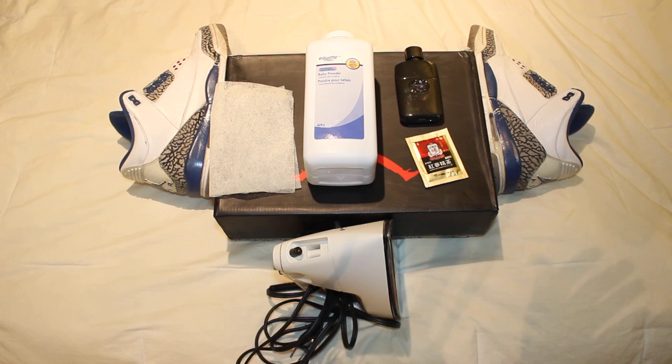The title of the video, self-explanatory: how to keep your kicks smelling fresh. Now, I know your feet smell. Your mom knows your feet smell. The girl that you're sitting with right now as you watch this video in class knows your feet smell.